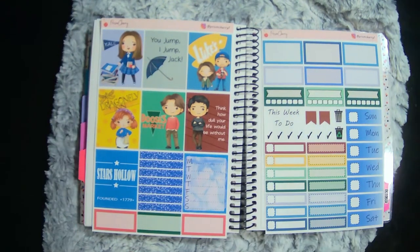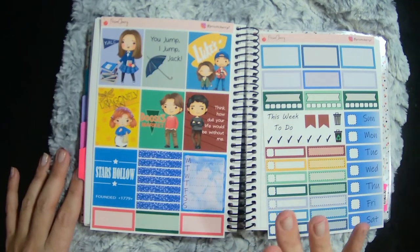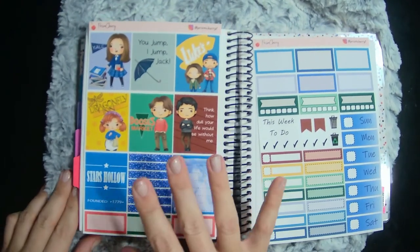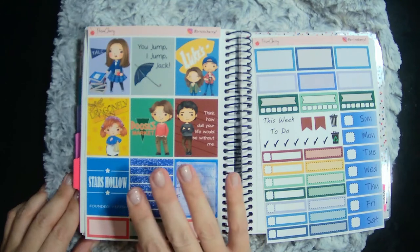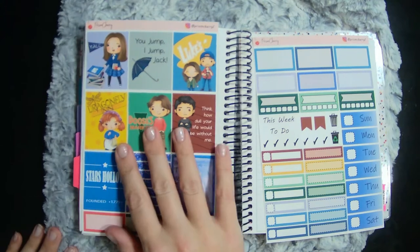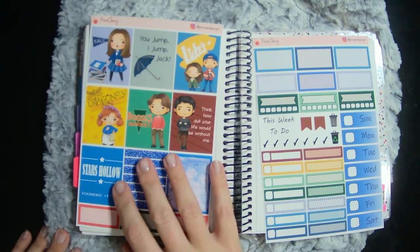Hi guys, welcome back to another wellness plan with me. This week I'm planning for September 19th through the 25th, and I'm using this awesome little Prism Cherry kit to coincide and complement the Stars Hollow kit from Sugar Pop Fizz that I just used in my weekly plan with me. I figured it'd be fun to do another Gilmore Girls themed kit.